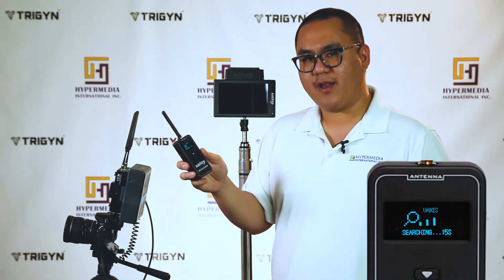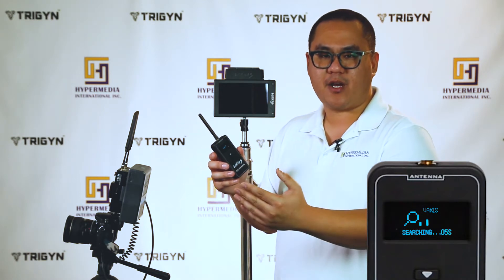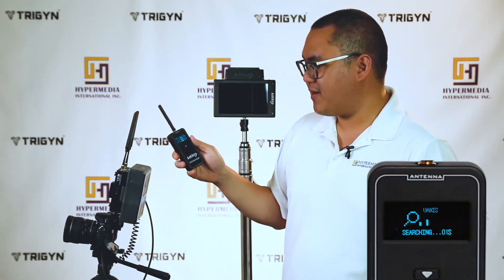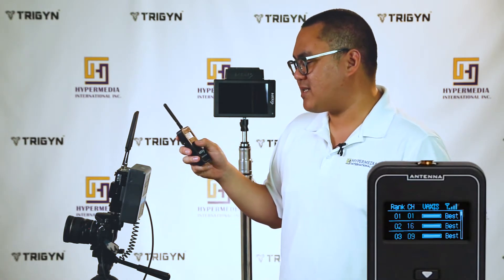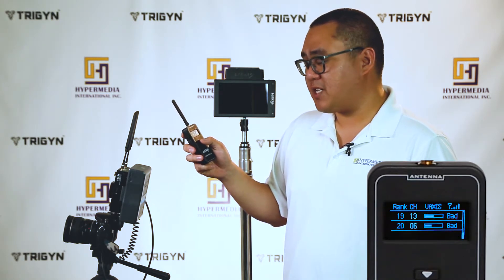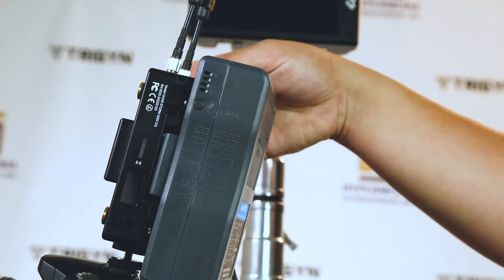It will do a 15-second scan and rank the best channels to the worst. It's saying that channel 16, channel 1, and channel 9 are the best. Scroll all the way down and channel 13 and channel 6 are the worst. Now we know how to set up our transmitter and receivers.